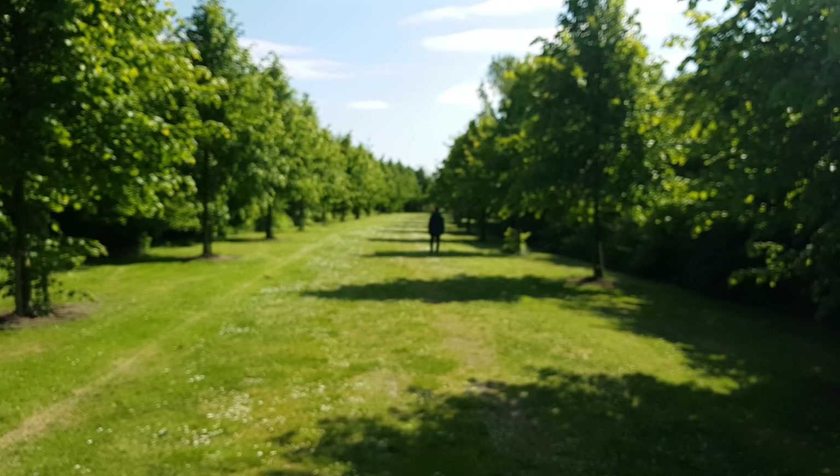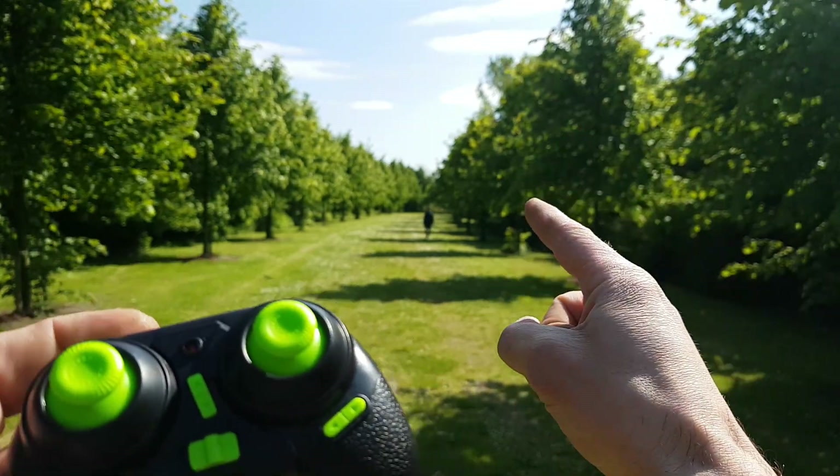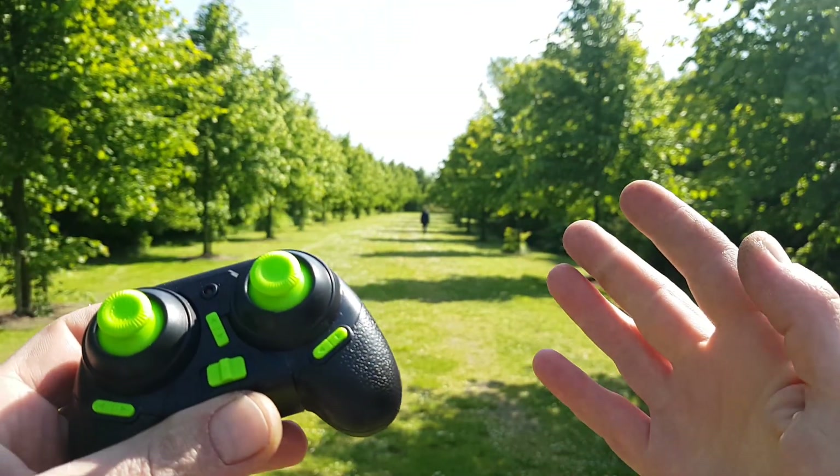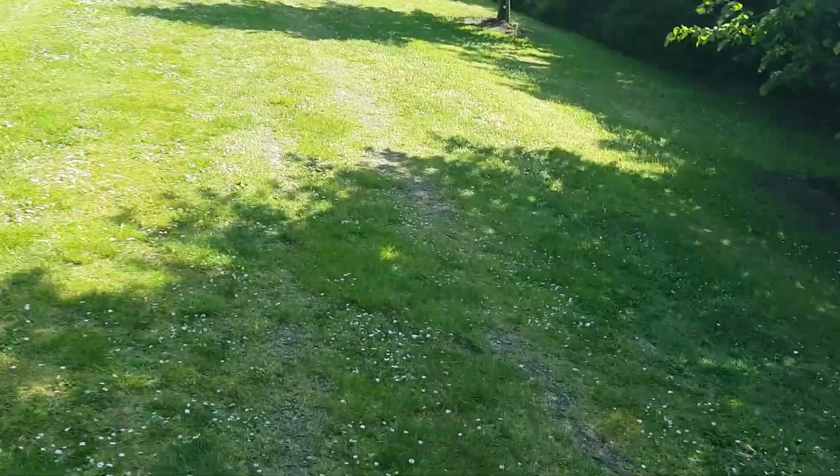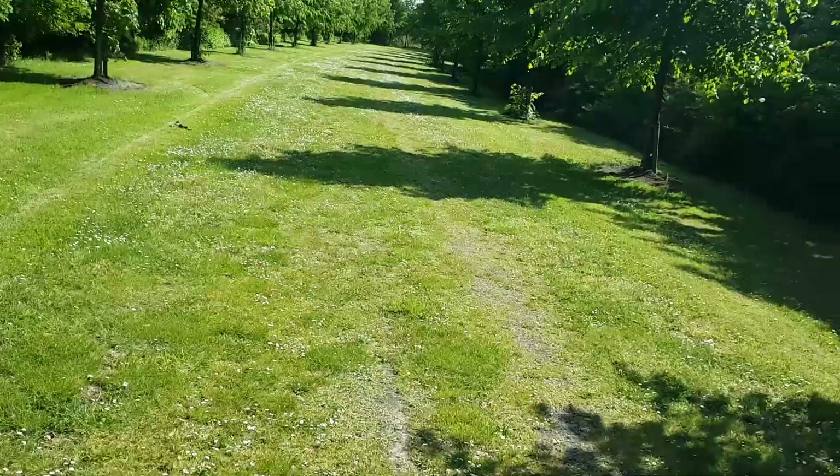We'll be right back. We've landed way past that passenger — it's about 60 meters away. Let's go find it. Let's count the steps, starting with 1, 2, 3, 4...